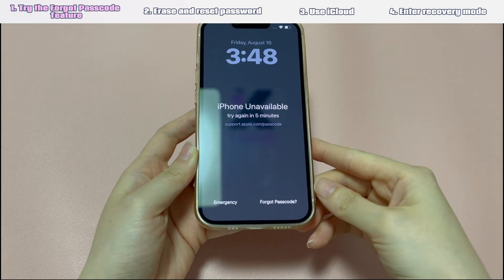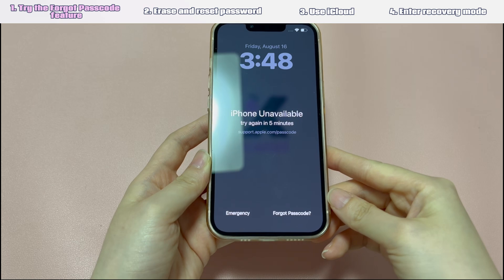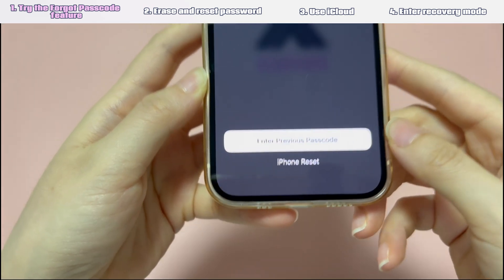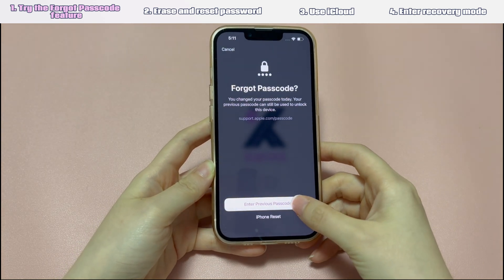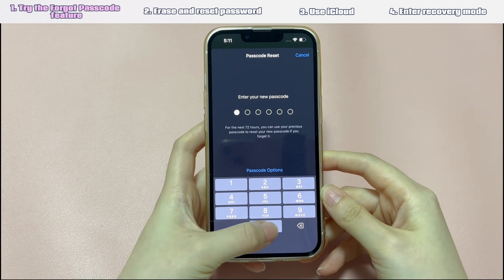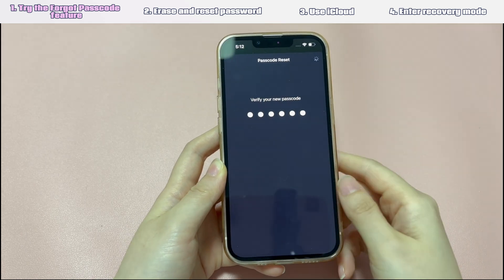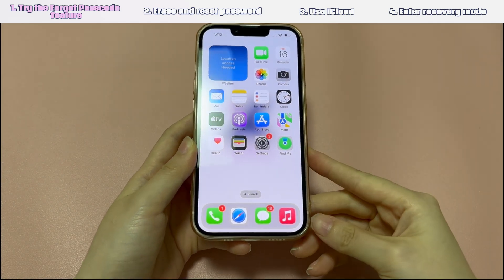Keep entering the incorrect passcode more than 5 times. Then an unavailable screen should appear and prompt you a "Forgot passcode?" option at the bottom right corner. Tap "Forgot passcode?" then tap "Enter previous passcode." Enter your old passcode, then follow the on-screen instructions to set a new passcode. Once done, it'll unlock your iPhone and the forgotten passcode will be removed. If you can't see the "Enter previous passcode" option, move to the next step.